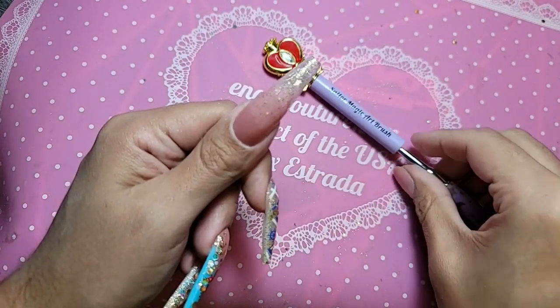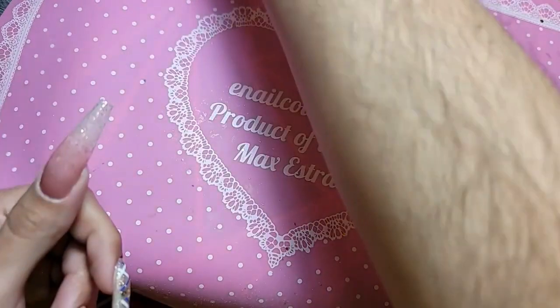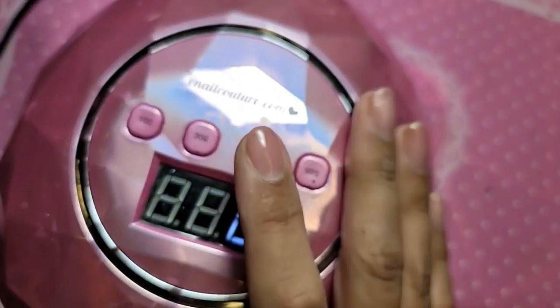Stunning, so beautiful! And let's bake this for 30 seconds. We're going to do two coats.